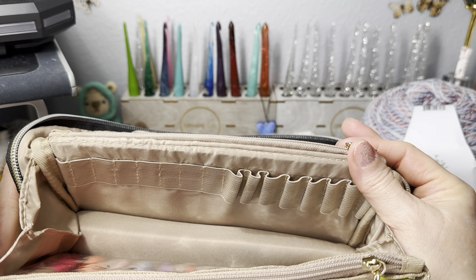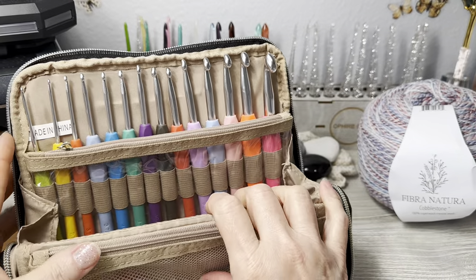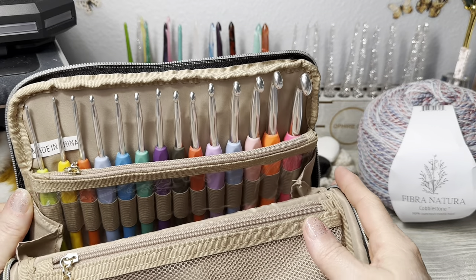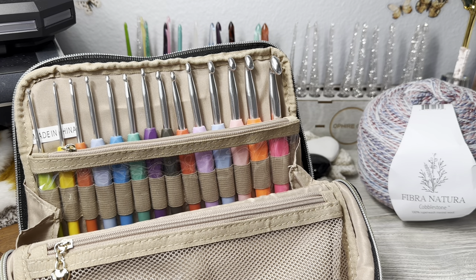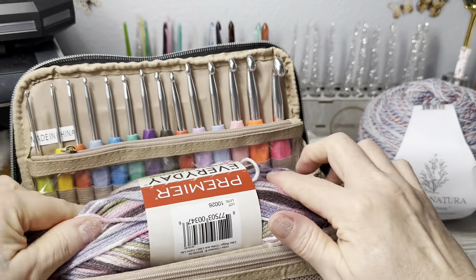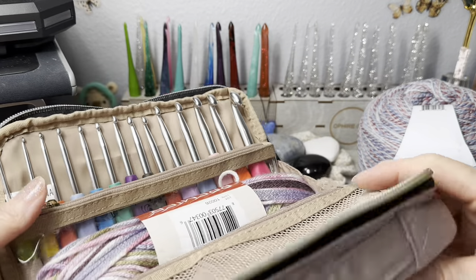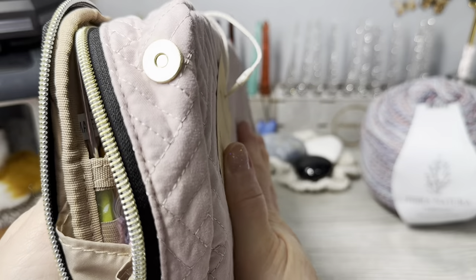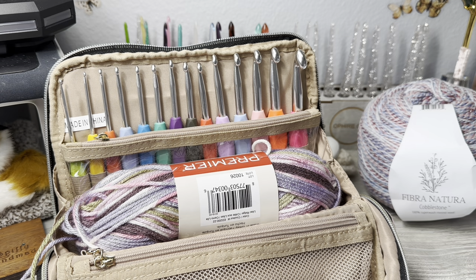I think this is like a to-go bag - put your skein of yarn in there, have all of your hooks, a little pair of scissors, tape measure. This is a project bag; it doesn't even have to be just a hook case. Here's a Premier Everyday yarn - a normal size - you can pop it in, zip it up with your project, and you're good to go. That also helps it stand up better.